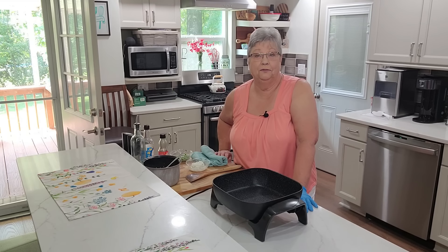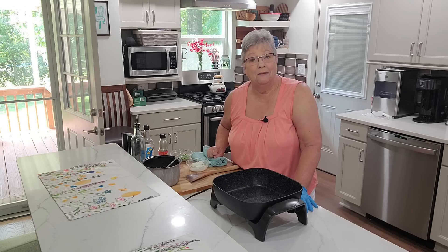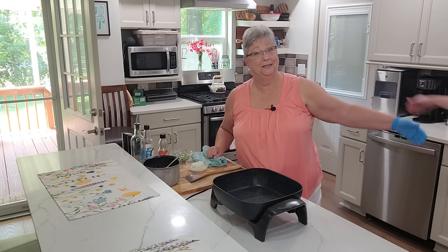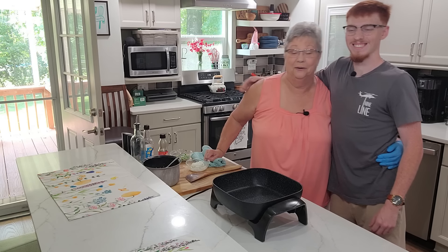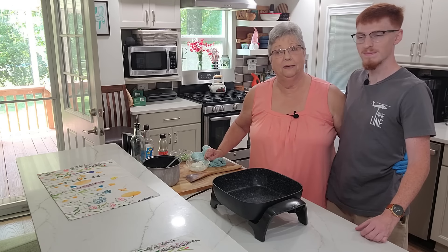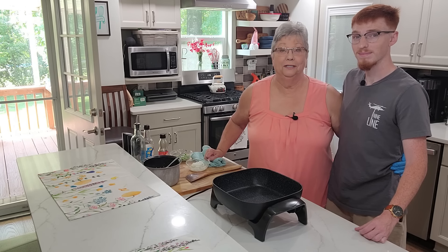Hey everybody, it's Karen with Food and Family. I'm gonna make some coconut shrimp today and some fried rice, but I have a surprise. My grandson Dalton is in from Huntsville and he's gonna be cooking with me. I'm so excited to have him here. Now I can teach him how to make this dish and he can go back and cook it for his sweet Anna.